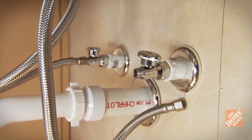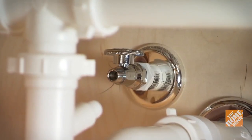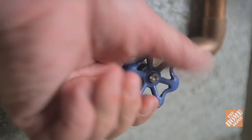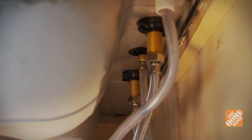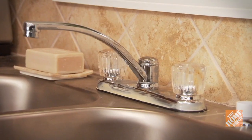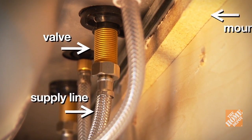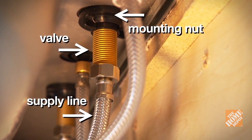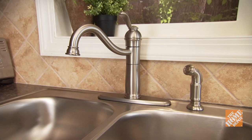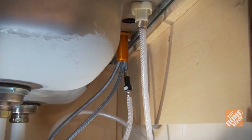Once you've disconnected the water supply line on one side, repeat the process for the other side. If the valve drips even though the handle is turned completely off, it means you have a faulty valve — you'll need to turn off the water to the entire house in order to replace it. You'll need to take out the old supply line connections to your faucet before you can remove it. On this two-handle centerset faucet, the two water supply lines are connected directly to the hot and cold valves. Because the mounting nuts securing the faucet are installed first, you'll need to unscrew the supply line connections before you can remove them.